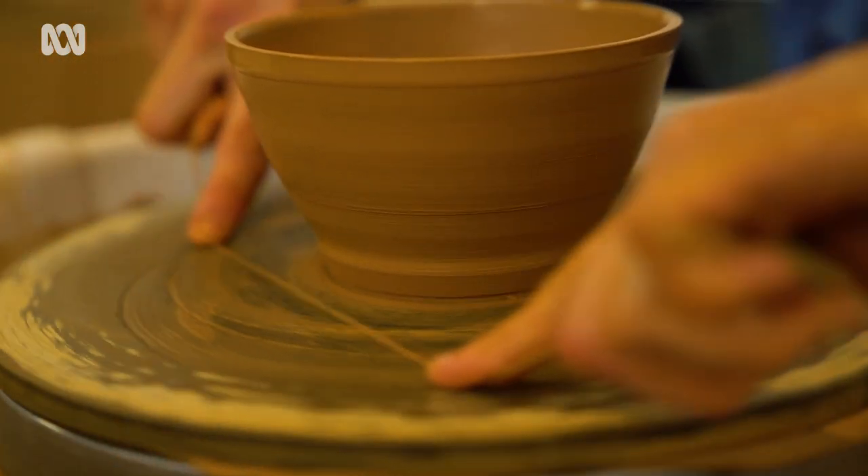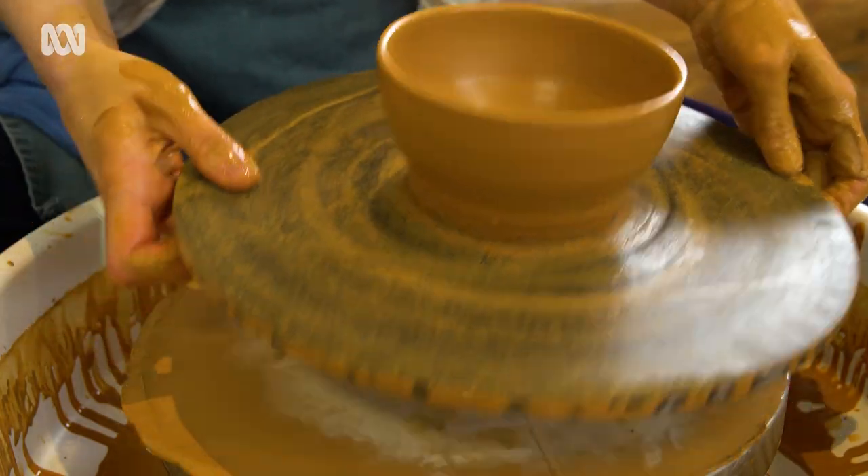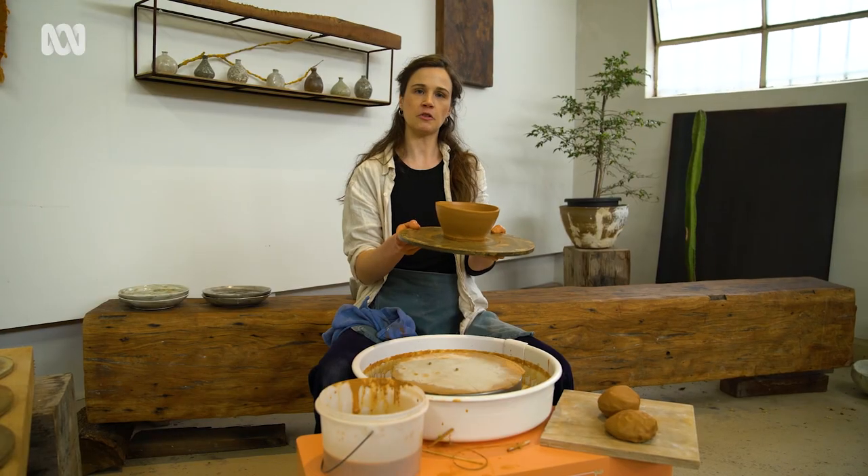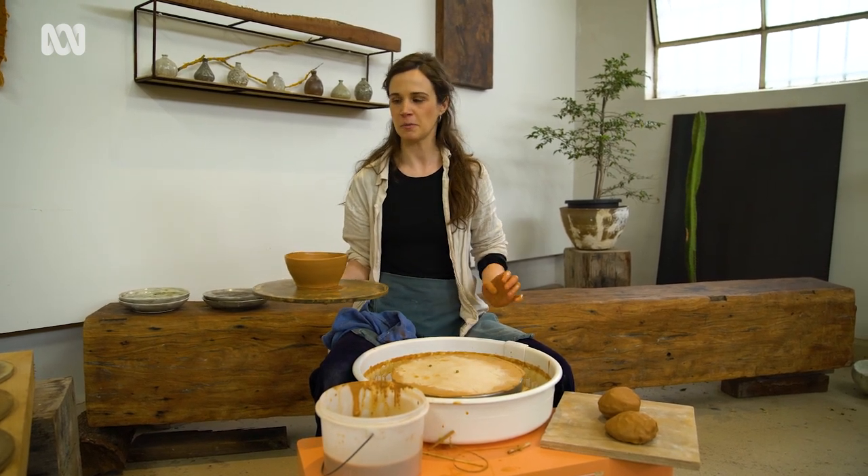If you're throwing on bats — the boards that sit on top of the actual wheel head which lots of wheels have — that's a nice feature: you cut your pot and then you can just put it to the side and not worry about warping it until it's firmed up a bit.